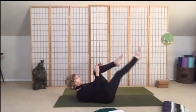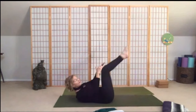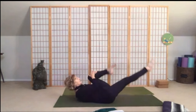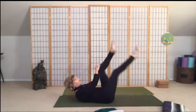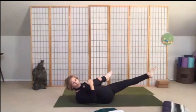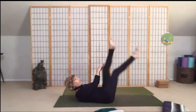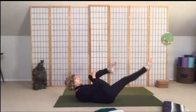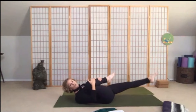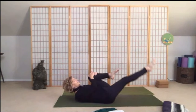We're going to go for eight, seven, six, five, four, three, two, and one — then eight, seven, six, five, four, three, two, and one — one more set: eight, seven, six, five, four, three, two, and last one. Good work, rest.